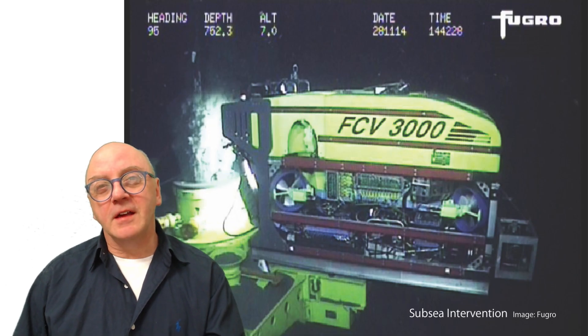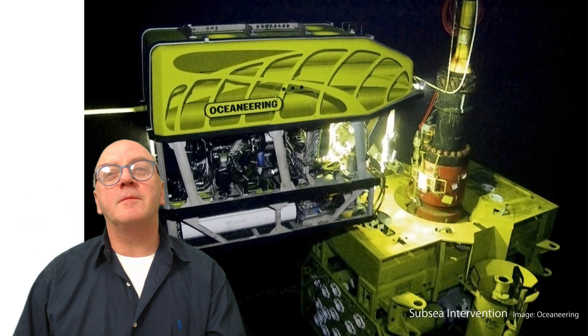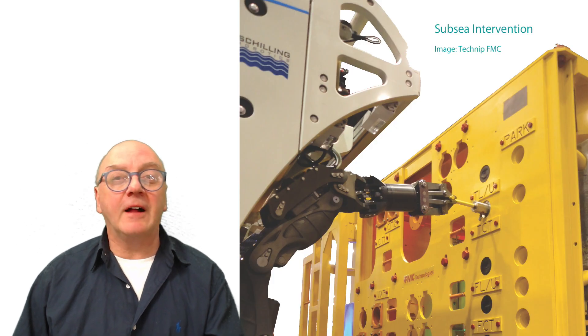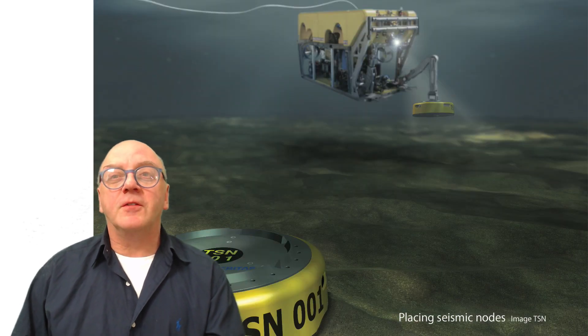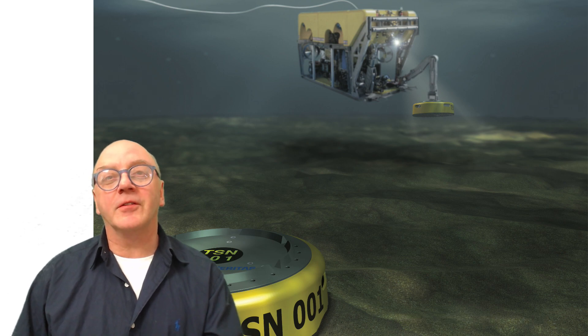Hydraulic ROVs tend to be used in extreme conditions, so robustness is important. They're typically used by the oil industry for subsea intervention work such as turning valves using a torque tool, underwater lifting, cutting, and grinding. They're often the vehicle of choice for deeper water work such as collecting samples or placing seismic nodes on the seabed.